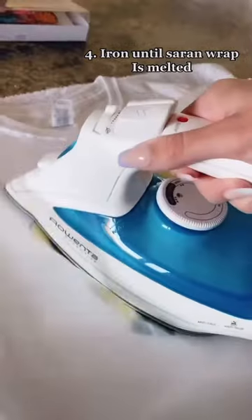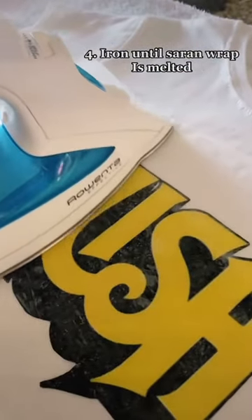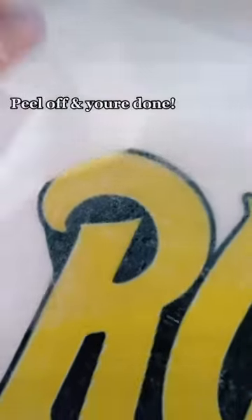Iron until the saran wrap is melted. Make sure it's melted. Peel off, and you're done.